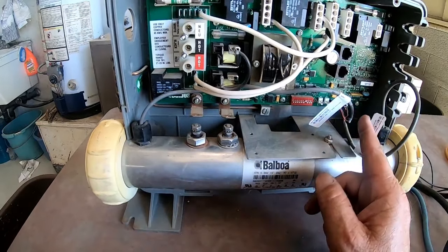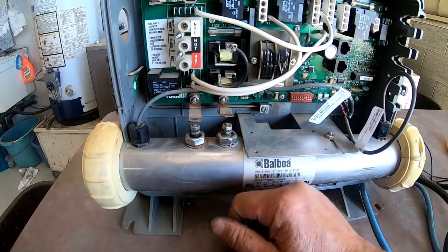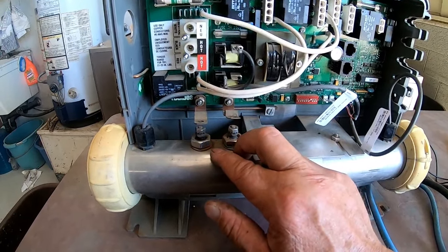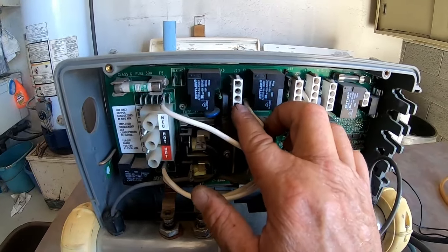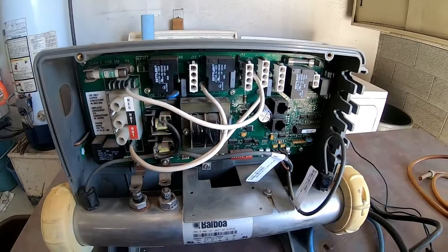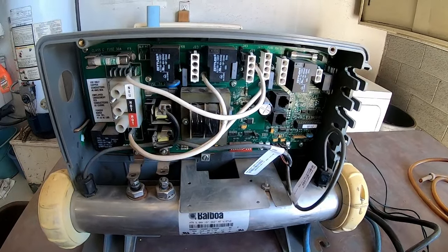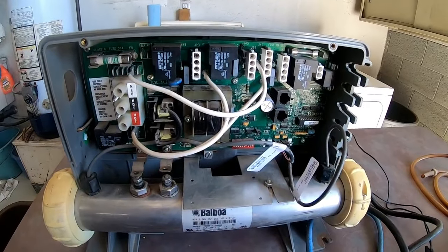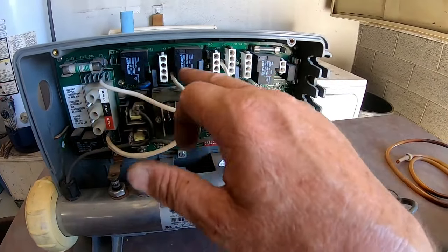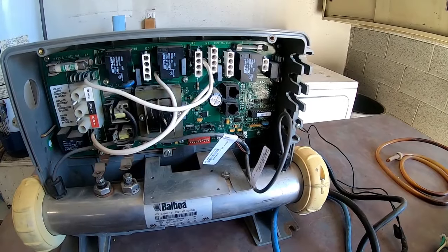Now that the breaker is off and everything is disconnected from the pack, you're going to start by reconnecting your heater. Once reconnected, flip on your breaker. If the breaker trips, you know it's the heater. If the breaker does not trip, shut it off and go on to pump one. Plug in pump one — if the breaker does not trip, go to your topside control and hit pump one to see if the pump comes on. If the pump does not come on, you could have a problem with the pump that will cause the breaker to trip. Then continue on to your ozone, light, and second pump. You just keep plugging things back in until you find what trips the breaker.